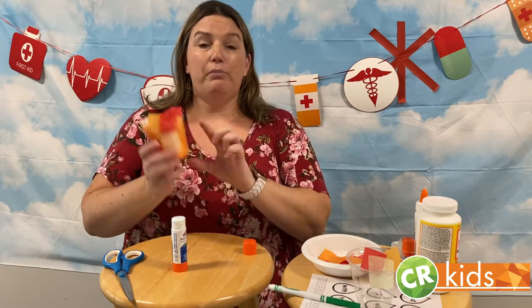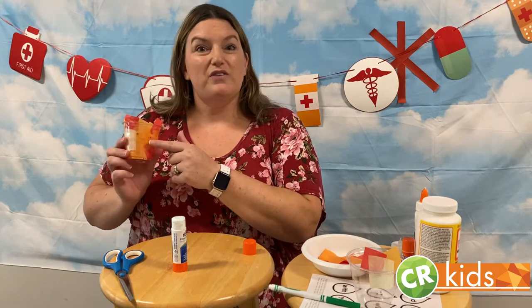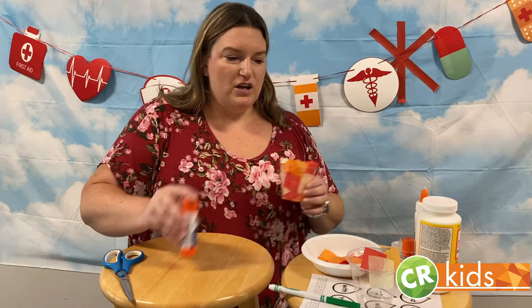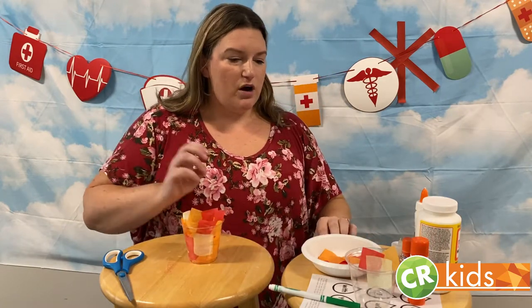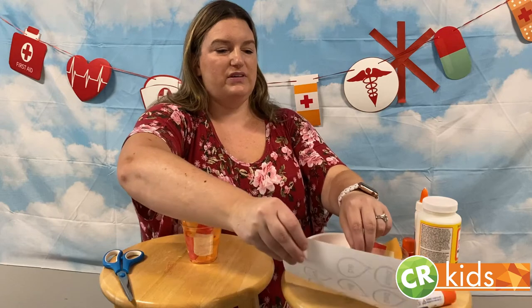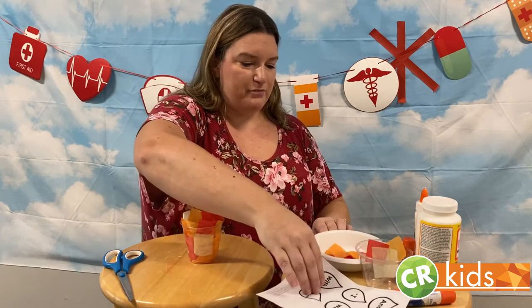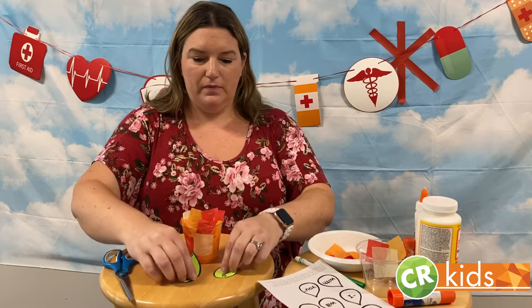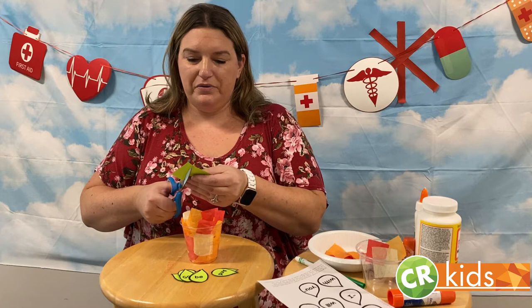I also used a purple glue stick — the one that dries clear — so there are a few little purple dots that will go away really soon. Once you have your cup covered, you are going to cut out all of your leaves for your bush. I have pre-cut most of them, but this is where your scissors come in and you'll need to cut these out.